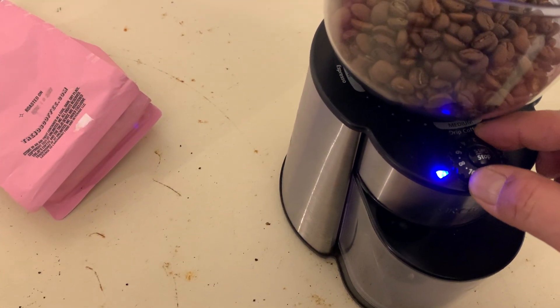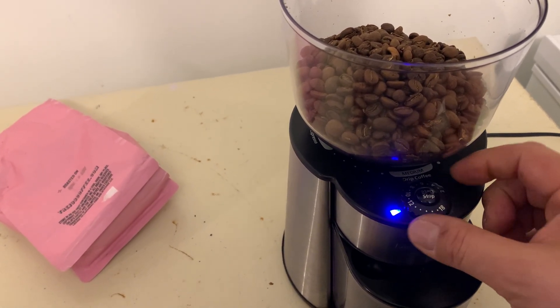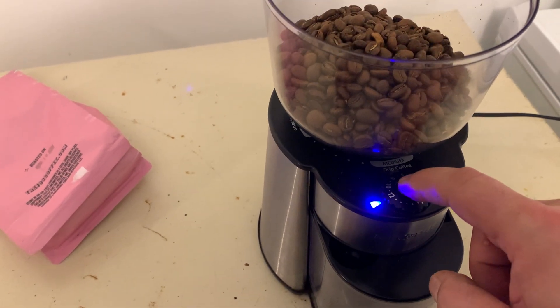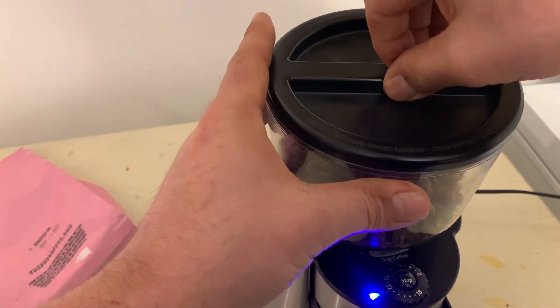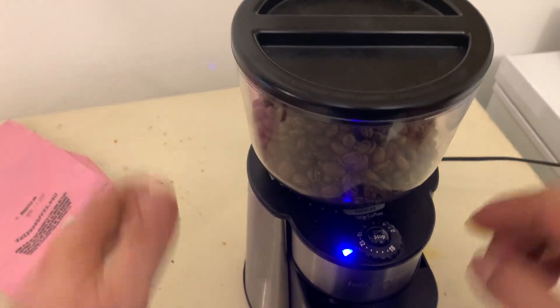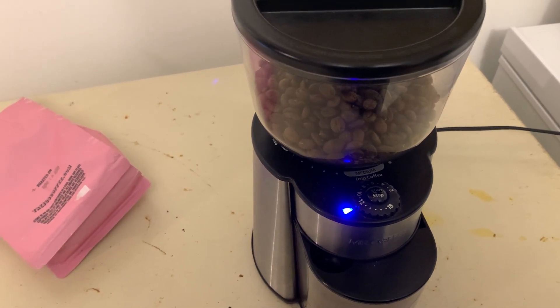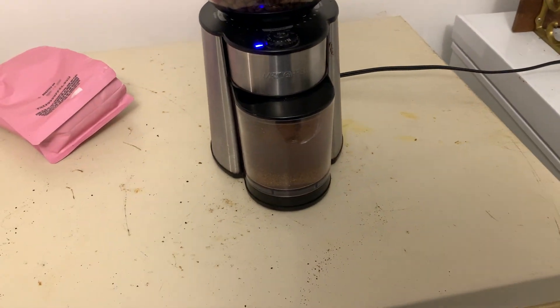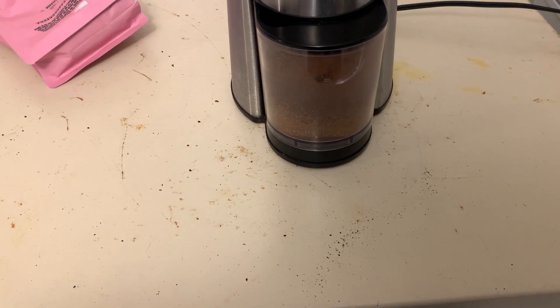We'll go to number 12. Put the cover on — it just fits right on there, just set it on top. Hit start. And it grinds it up. You can see the ground coffee coming in there as it goes.